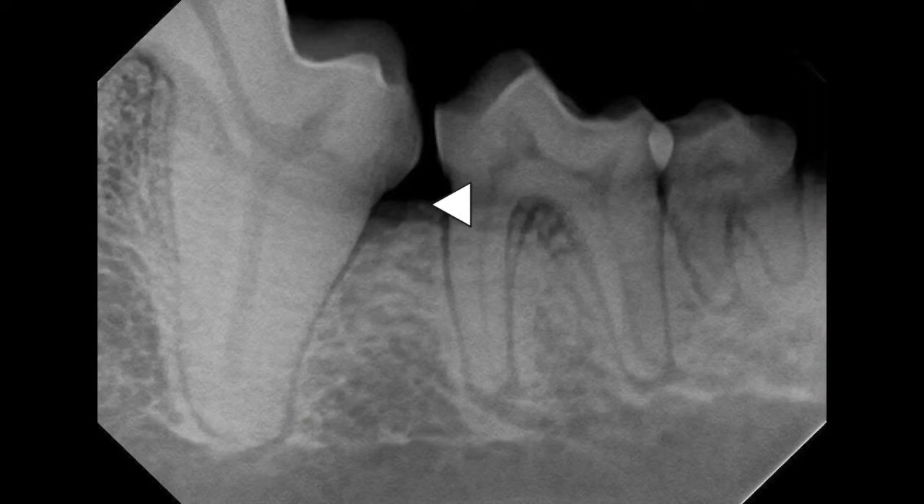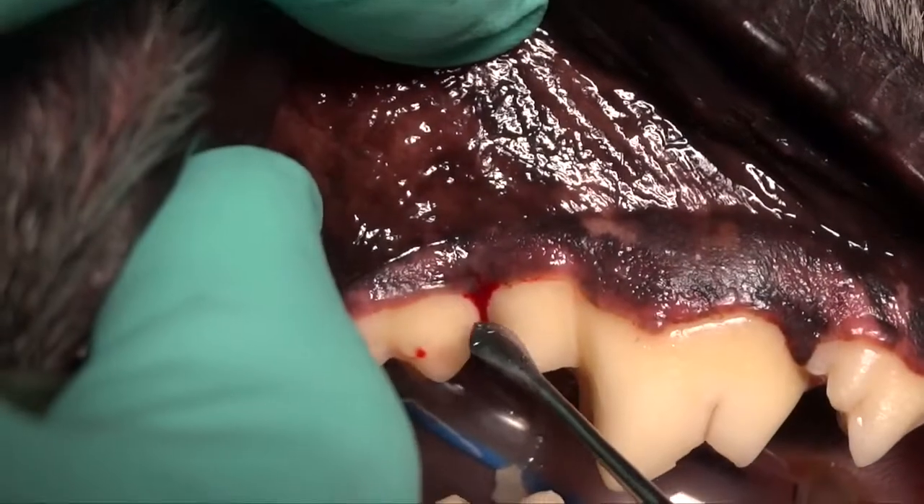If you look at that arrow, you can see right adjacent to the distal aspect of that tooth the bone has a decrease in density that's very minor. However, there's granulation tissue in that defect that if left untreated would progress to the point where, six months to a year down the road, that defect would become more significant. So we need to treat those.